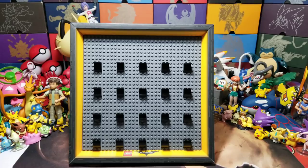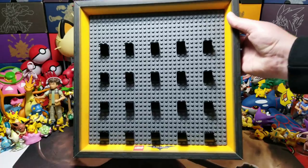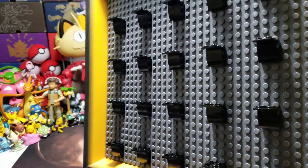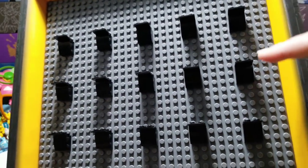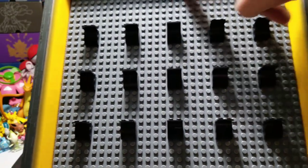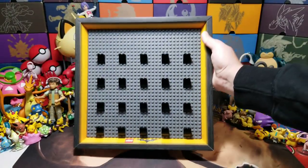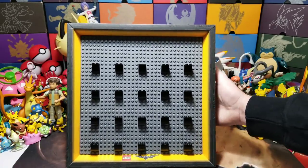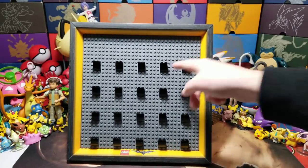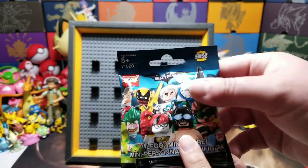We'll be right back. Ta-da! Now we have the display all built - it was super easy to put together. I like how it looks like little shelves. I wish Santa would have brought you another one this year for Christmas. This thing was built perfectly - there's 20 spaces and there's 20 minifigures. Exactly!